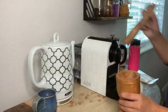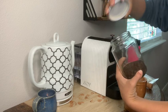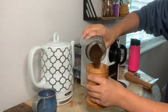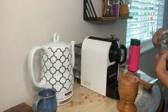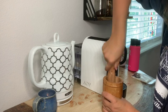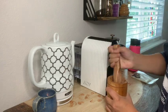First things first, we're going to take our pestle and mortar and dump our herbal coffee grounds into it. We're going to use the pestle and mortar to grind it down into a more finely ground powder, which will help us get a more espresso-like coffee from it.